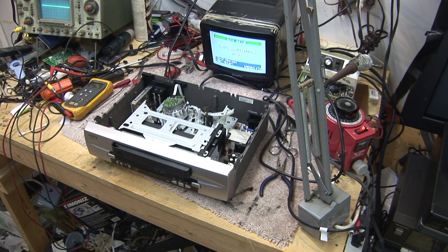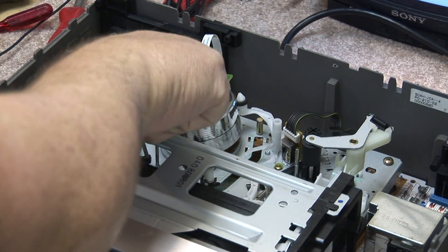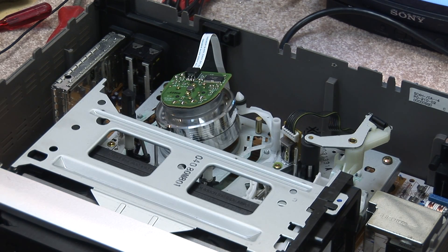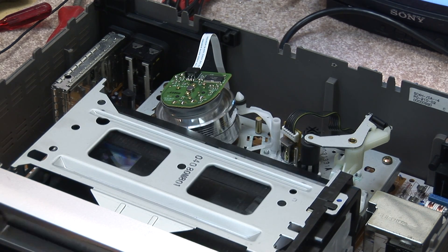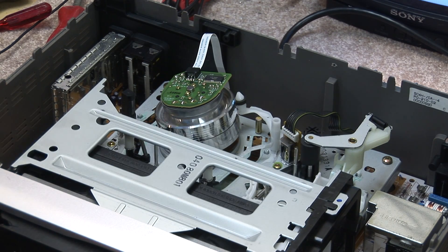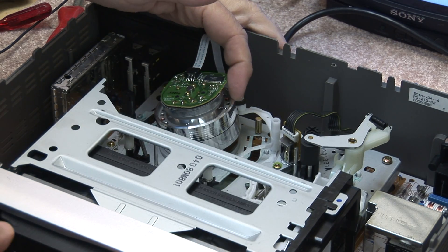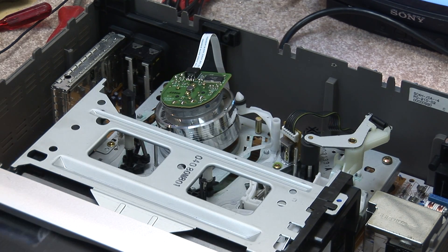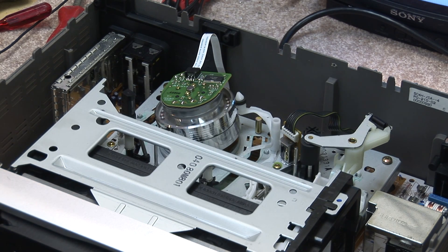Watch what happens when we load the tape — pay attention to the drum. You notice that it's spinning, but it's not coming up anywhere near to the proper speed. It has torque, but it's not spinning like it should. This is our first giveaway that something is preventing that drum from spinning up to normal speed.